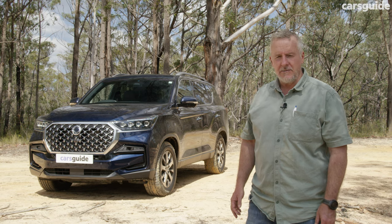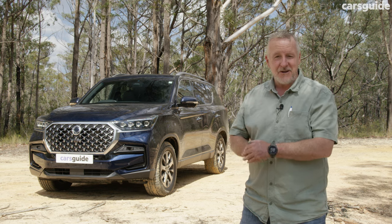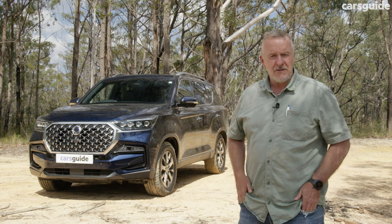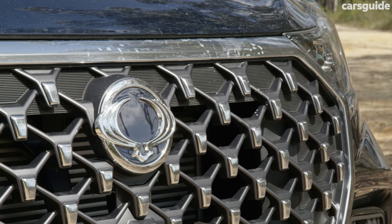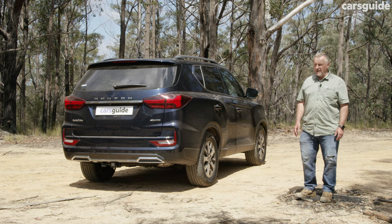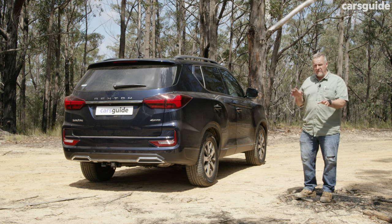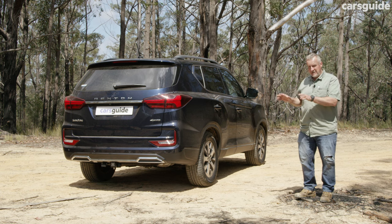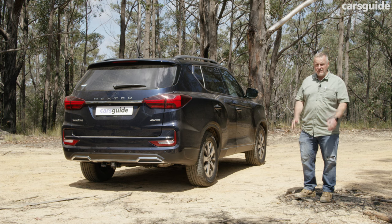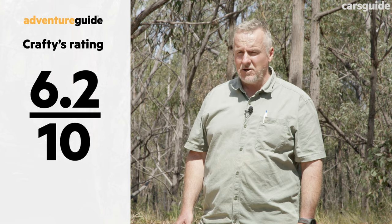The Rexton is covered by a seven-year unlimited kilometre warranty, which has plenty of appeal. It's also covered by seven years of capped-price servicing and seven years of roadside assistance. Servicing intervals are set at every 12 months or 15,000 kilometres, and according to SsangYong that will cost $375 a pop. The Rexton is a perfectly adequate daily driver and makes a lot of sense as a functional seven-seater wagon, signalling a step in the right direction for SsangYong in all-round quality. But this is no hardcore four-wheel drive — if you need that, look elsewhere. For a city-focused SUV with great value for money, that seven-year warranty, and a strong standard features list, it has a lot going for it.